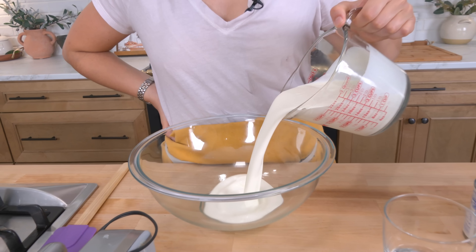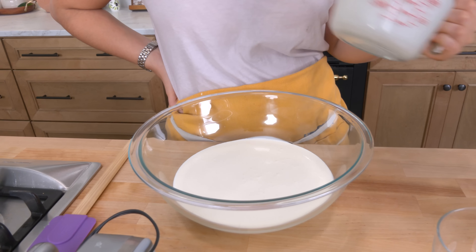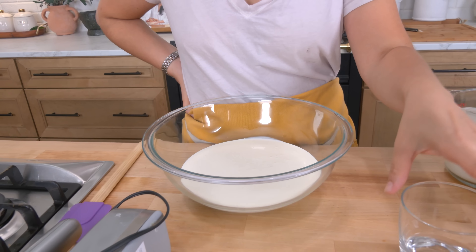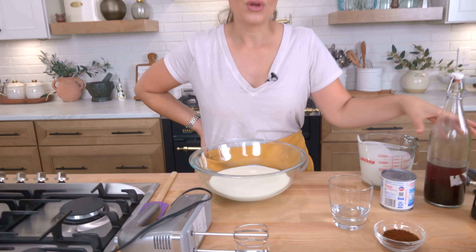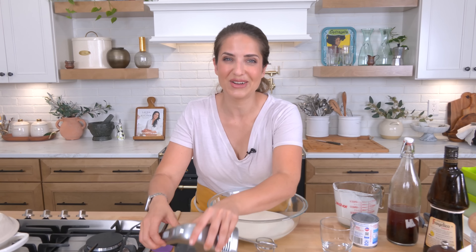The ingredients you'll need are very few: heavy cream, which I'm going to pour right into a large bowl, sweetened condensed milk, instant coffee, a bit of water, vanilla extract, a pinch of salt — and I'm also going to be adding some Frangelico, because I can. Because I'm an adult and I want to.